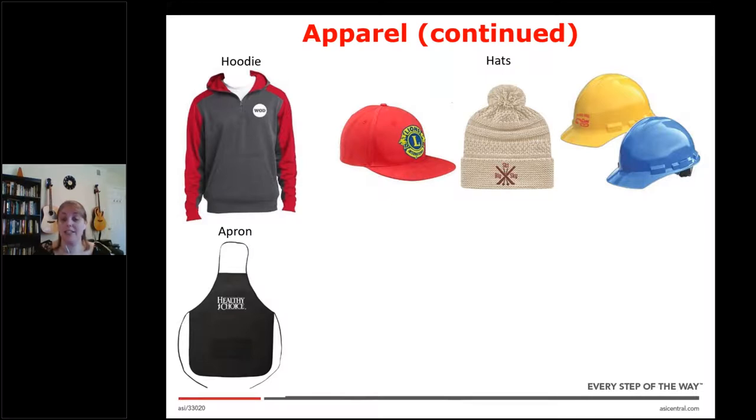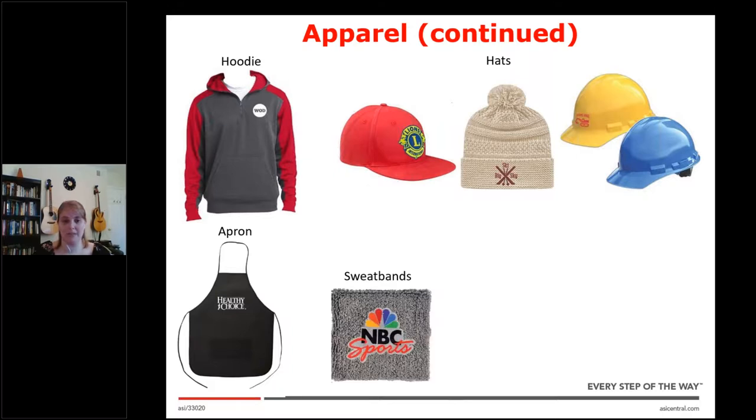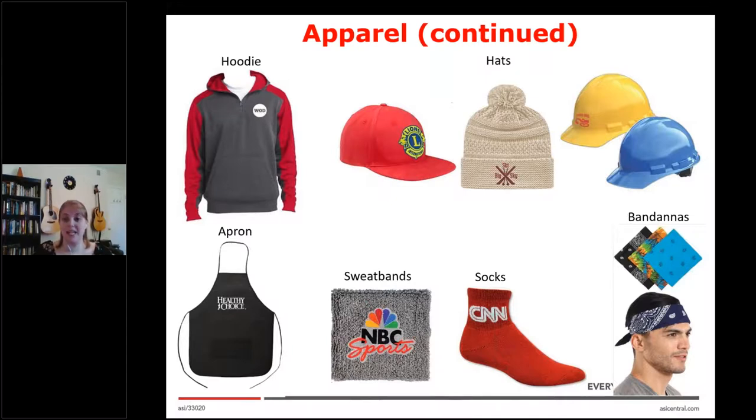Next is aprons. When you go to Starbucks, your barista has an apron promoting Starbucks — that's a promotional product. These can be used at home, but they're more often used by companies. Next is sweatbands — this one is a wristband, but they also have sweat headbands as promo products. Next are socks — this is more of an ankle sock or crew sock, but there are longer, heavier, and lighter socks too. And next is bandanas. Some people want these worn on the head, and some are using them as masks now, so you'll want to get a color, size, and what it's going to be used for.